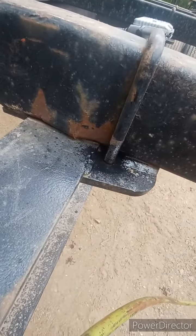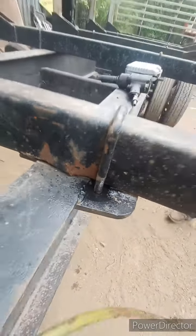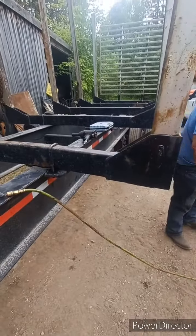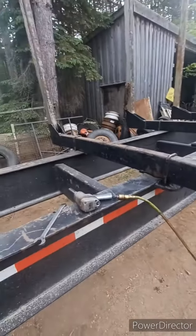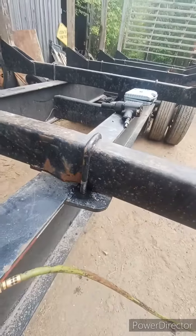We're going to do some repair work here this afternoon. We have a bunk bottom on our trailer — they got bent outwards and ended up cracking right there, so we're going to be switching it out.